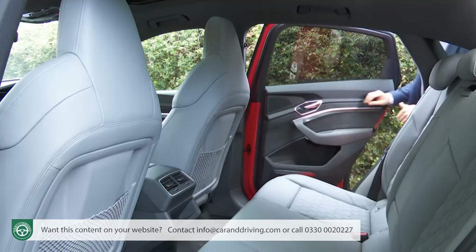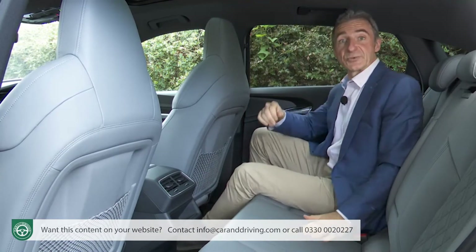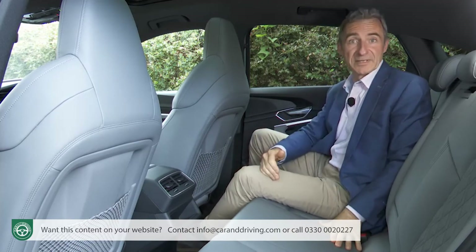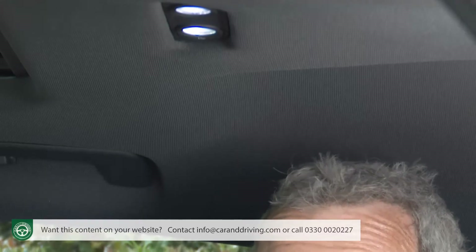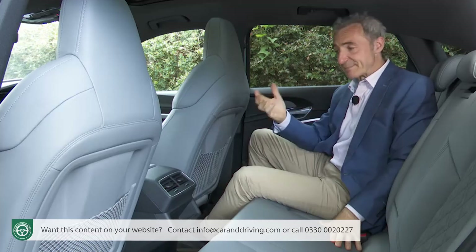Let's take a seat in the rear. This Sportback's 20mm reduction in ceiling height might bother you if you're a six-footer — your head will be brushing the immaculately crafted roof liner — but otherwise it feels pretty spacious back here.